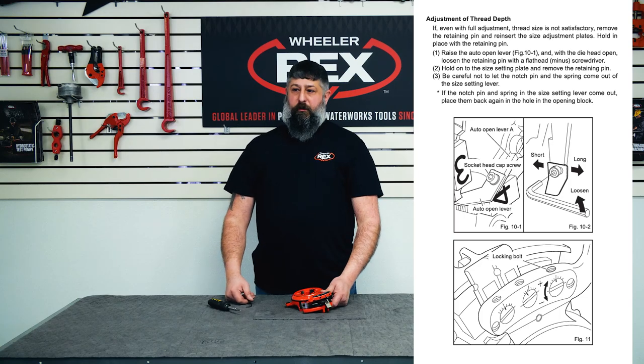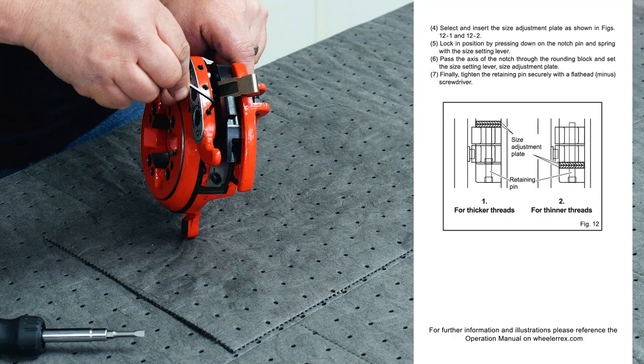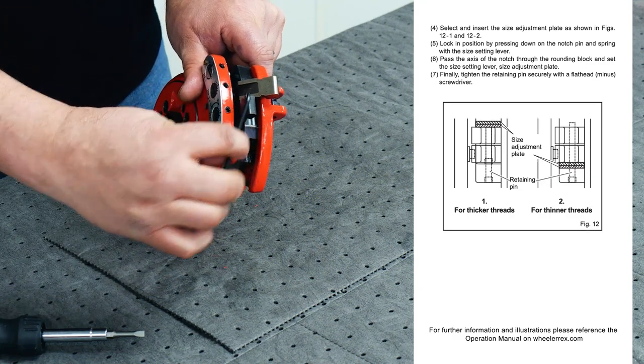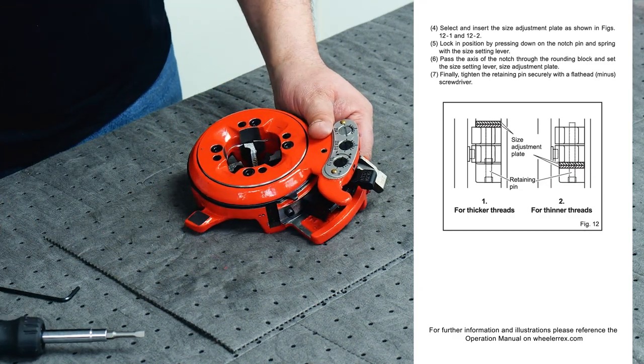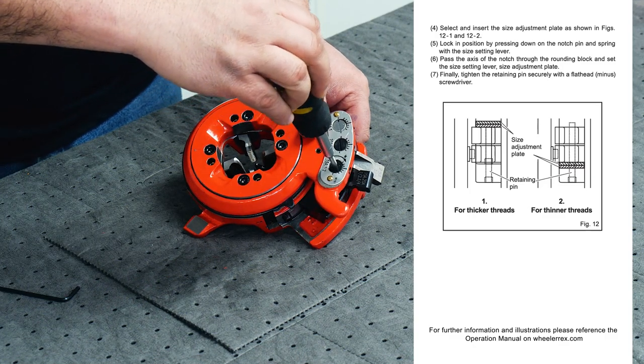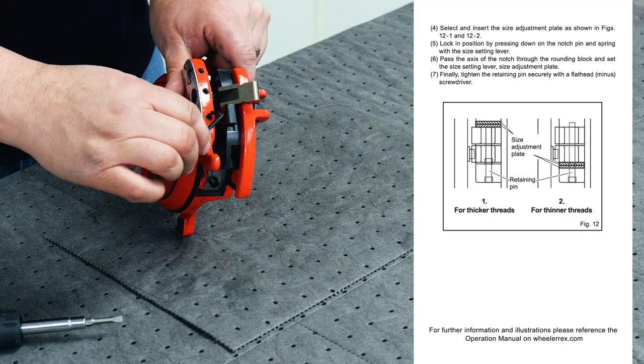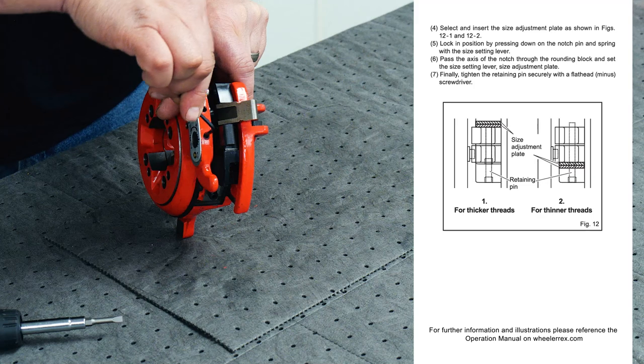Adjusting your thread diameter on a 70131 die head: loosen your allen key, adjust your diameter with a flat head screwdriver, then retighten with your allen key.